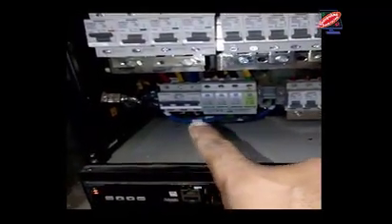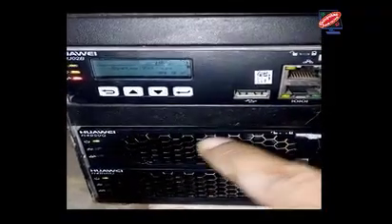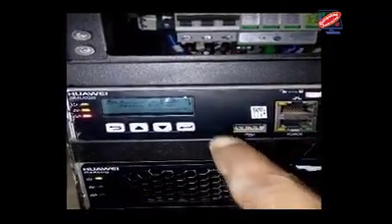This is the Huawei rectifier. There are two sections in this rectifier: one section is LLVD and the second section is VLVD. This is the module of the Huawei rectifier. The module capacity is 56.1 Ampere. And this is the controller of the Huawei rectifier.